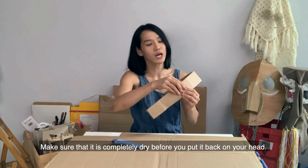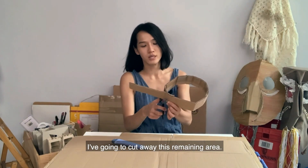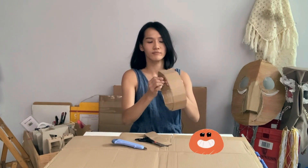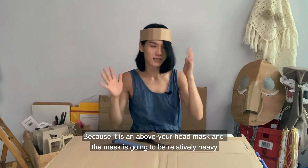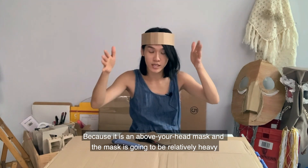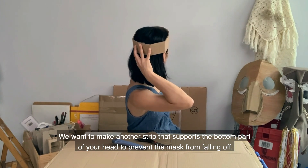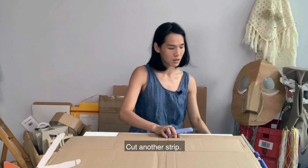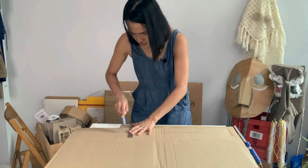Be careful when handling the glue gun because it's really, really hot and it will burn you. Make sure it's completely dry before you put it back on your head. I'm going to cut away the remaining area. Alright, there you go.